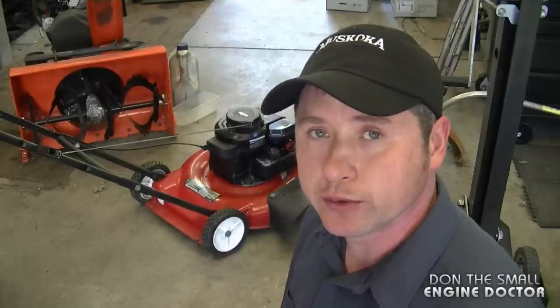So as you saw in my video it wasn't hard to do. Oftentimes that will be the problem of your lawnmower if it's got the same carburetor and diaphragm. For a small fee and by watching my video you can do it yourself. Thanks for watching guys. Make sure to follow me on Facebook, Google+, Instagram, and Twitter. And have yourselves a great day.